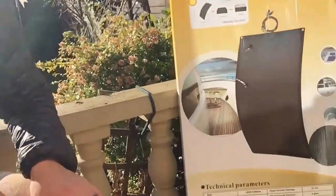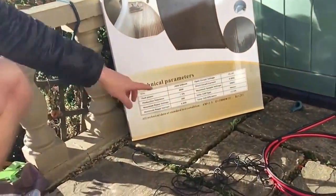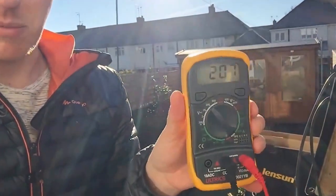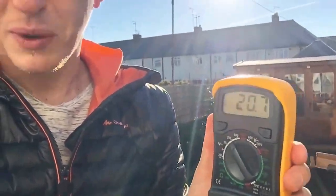I've now set everything up to look at the open circuit voltage. Excuse the sun right behind me. As you can see, the open circuit voltage is 21.4 volts, and in two degrees temperature in the middle of a UK winter the panel is pulling out 20.7 volts, which is really impressive.